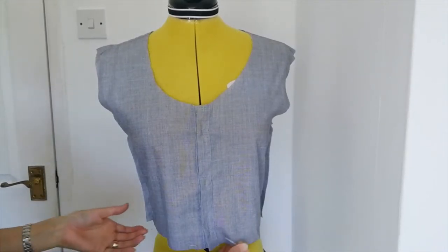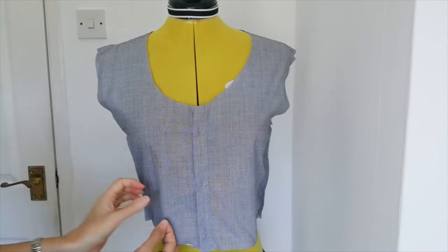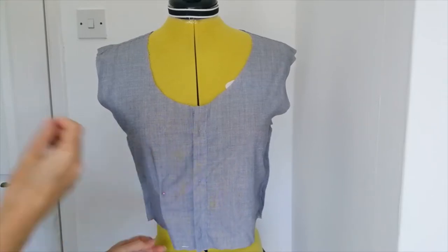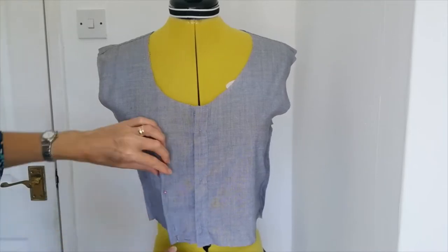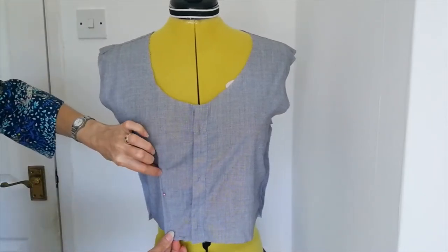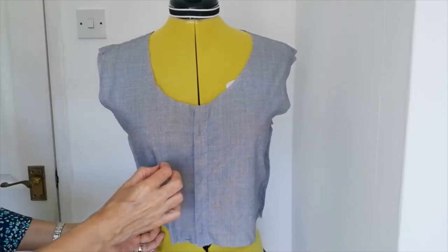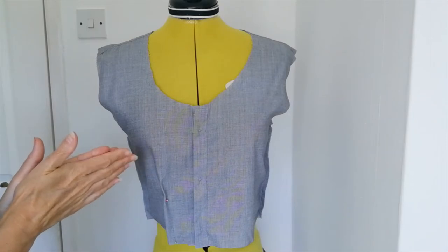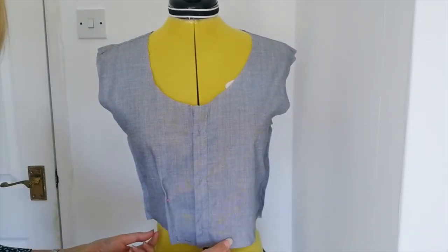I've put it on the mannequin the wrong way around now so you can see. Already it's fitting better but we've still got a little bit of excess at the front. So I'm going to add a little dart on each side — pinching a little bit, down to where you want it to go, about there. It's wider at the bottom and then you run it off the edge at an angle, so your point will be there. Make sure you get that in the same place on the other side: take it off, fold it over, and mark it with a little snip at the bottom, and also mark with chalk where it ends so you get them both the same. You don't have to do darts — you can just gather it in with a little gathering stitch if you prefer.